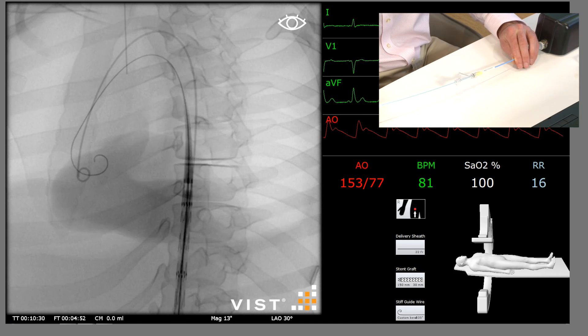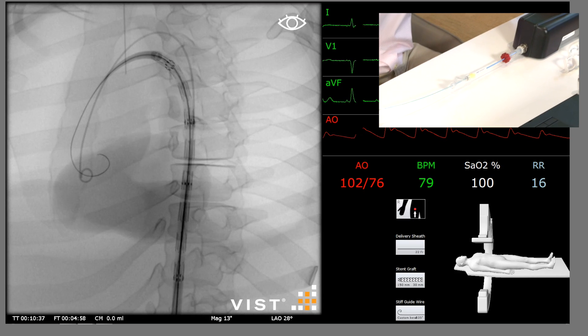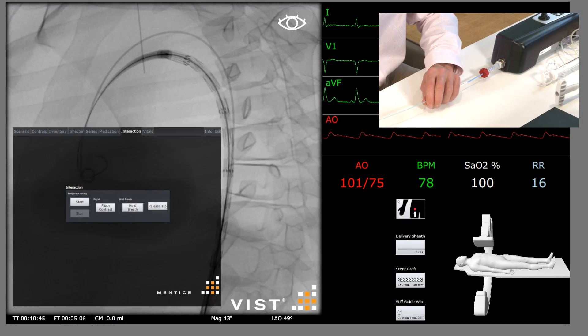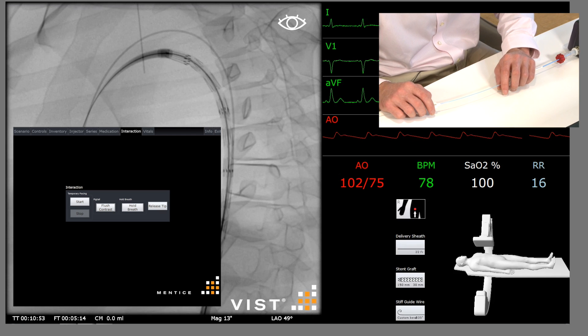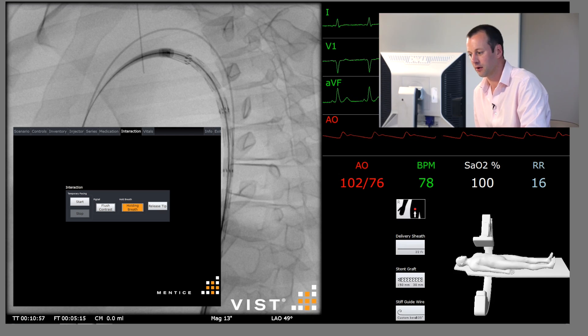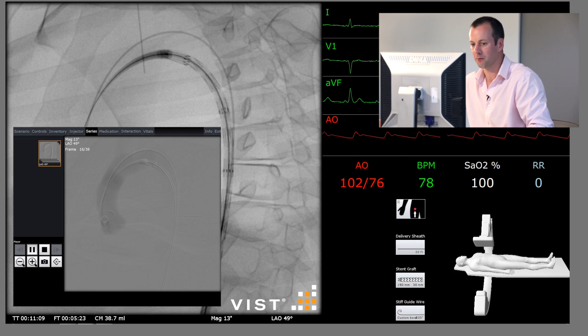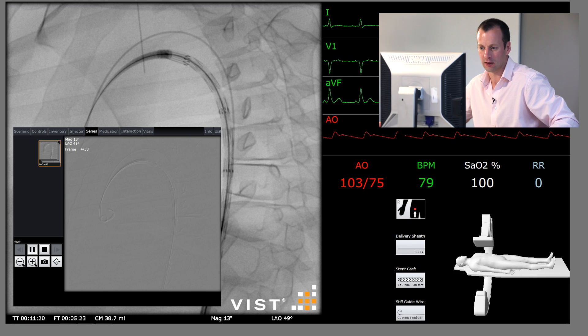Just going to let it go in a little more — we're going to take it just round into the arch. We'll adjust the angle to really show the configuration of the arch. Then we're going to do a subtracted angiogram from the pigtail catheter. We bring the pigtail catheter back into the descending thoracic aorta with a breath hold and inject there. There we can see the ruptured thoracic aneurysm. We can also see the left subclavian artery, which will be the proximal extent of our coverage, and the celiac artery, which is the distal limit. We'll take a reference image and place that across.